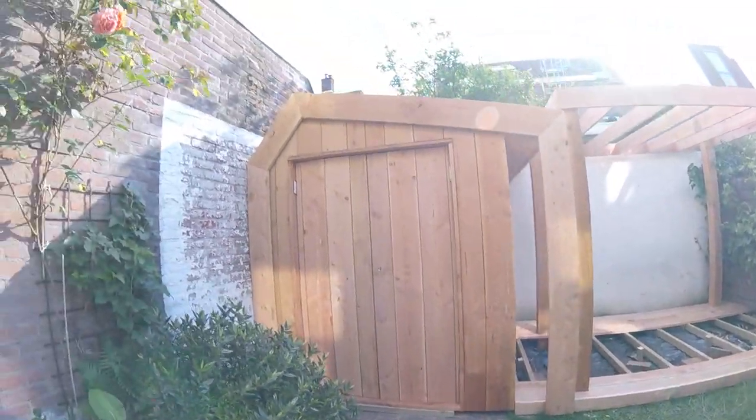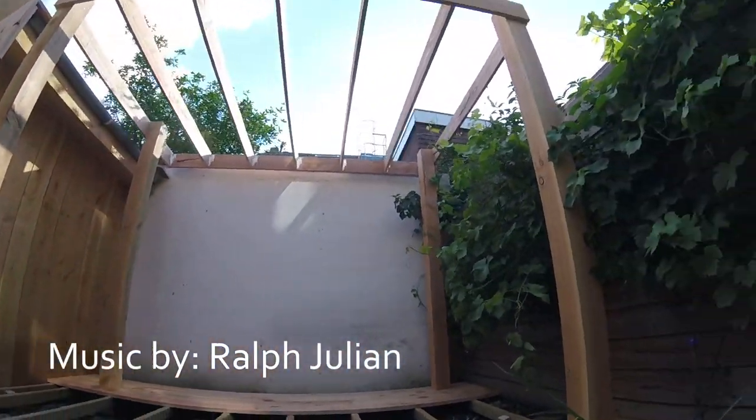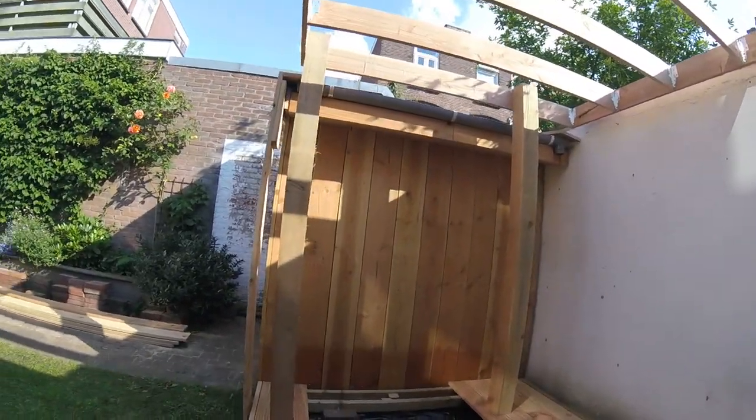I'm very happy with how it looks. This place is now a great garden to enjoy time in. I hope this inspired you — thanks for watching, give it a like and consider subscribing.